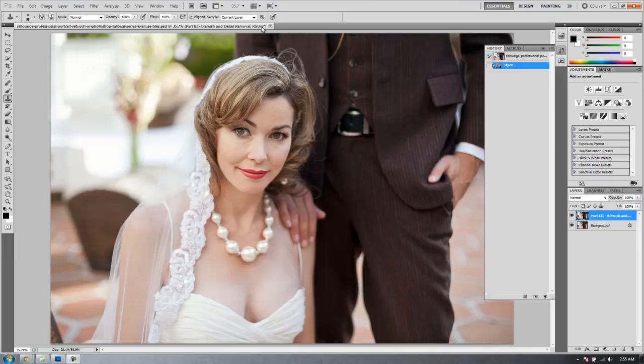Hey guys, it's Post-Production Pi and welcome to part four of the professional Photoshop portrait retouching series on SRLounge.com. You should have just finished part three, which was blemish and unflattering detail removal. If you haven't done that, go back and check out the previous tutorials to get caught up. In this tutorial, I'm going to teach you how to diminish unflattering lines such as eye lines and age lines via the clone stamp tool. Let's get started.